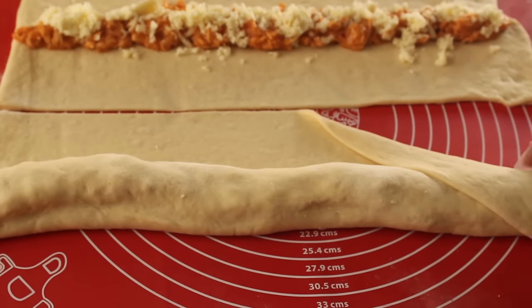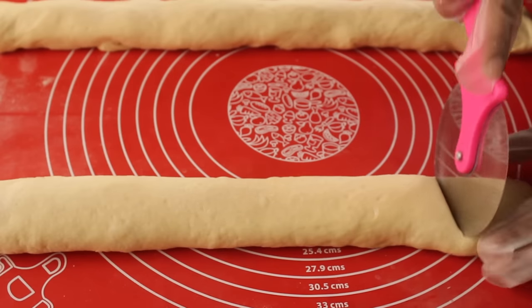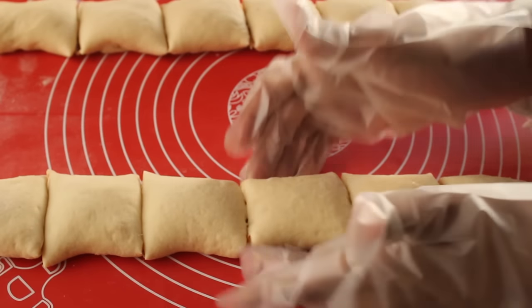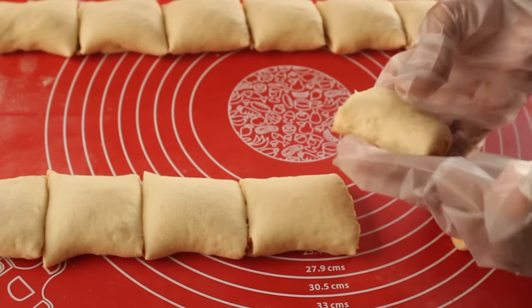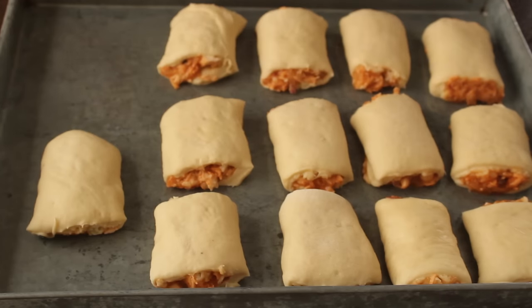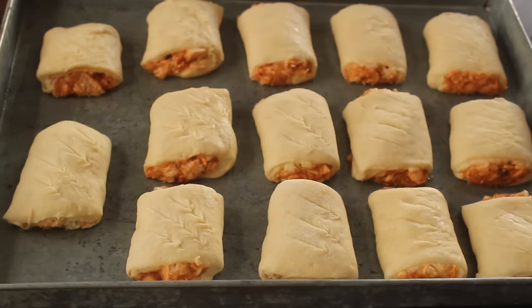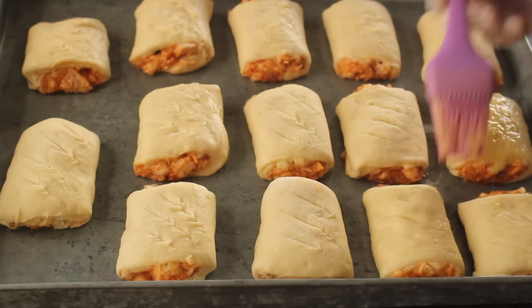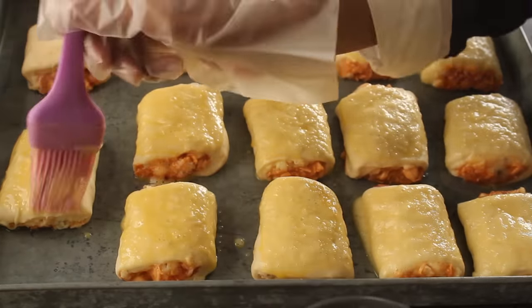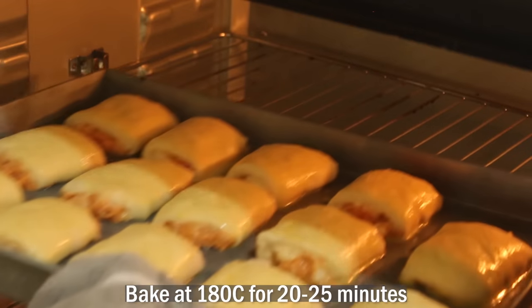If you haven't subscribed yet, you can click on the red subscribe button — it's free — and I will share more recipes with you. Now we will cut the bread with a pizza cutter. We will grease a baking tray with oil, place the bread pieces on the tray, score with a knife, and do an egg wash. We will bake it for 20–25 minutes.